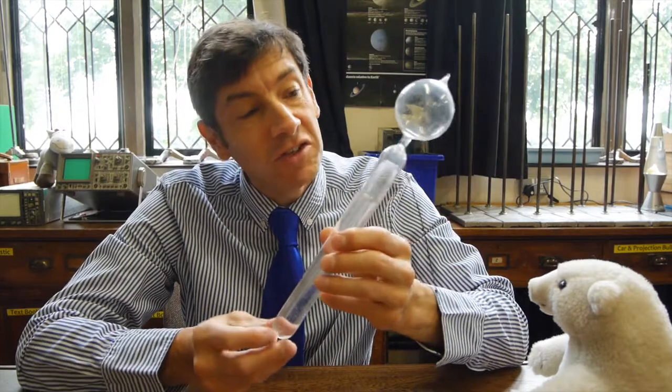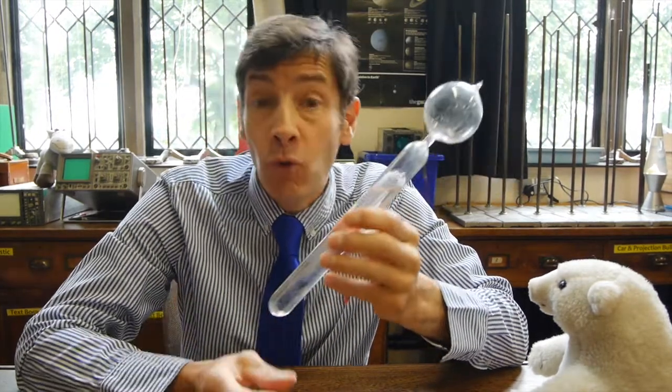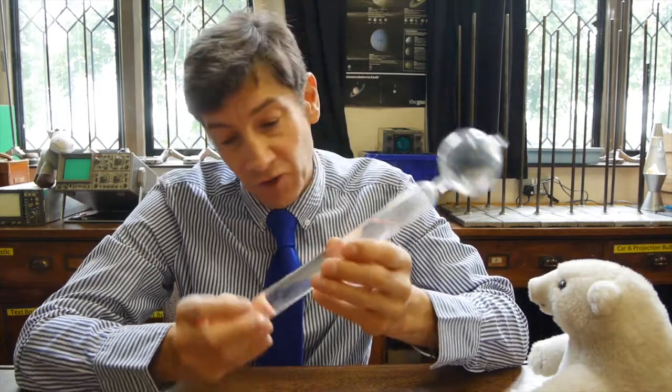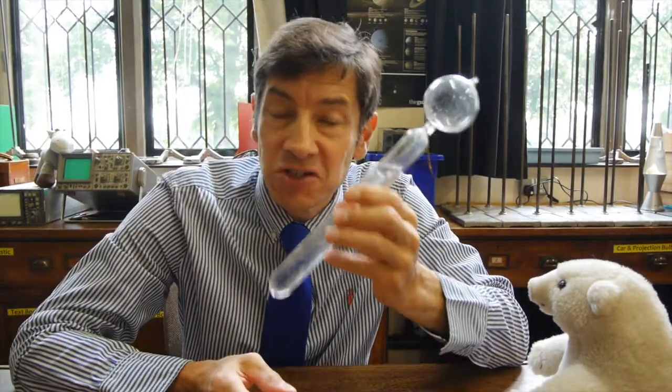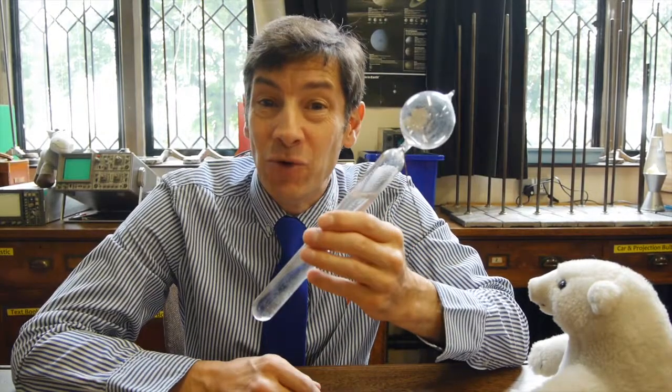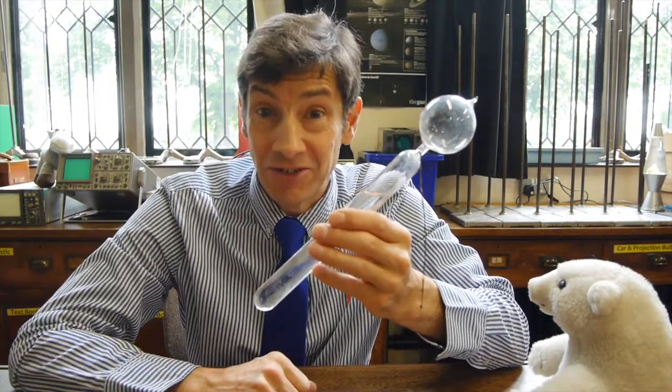If you search on the internet for water hammer toy, there's almost nothing there. So I've got no idea how old it is. I'm so pleased it survived. Anyway, let's have a look at this thing and see how it works and see what it's designed to demonstrate.